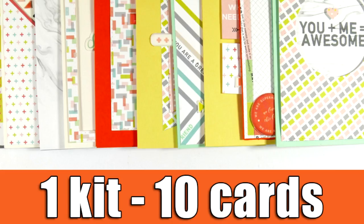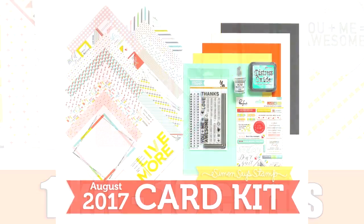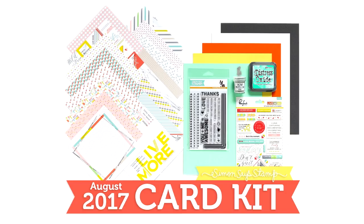Hi everyone, it's Vicky here and welcome back to another One Kit 10 Cards video. Today I'm featuring the August card kit, and I have to apologize since this video is coming out quite late but I was on vacation.